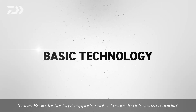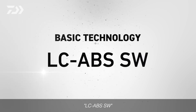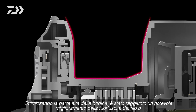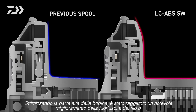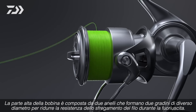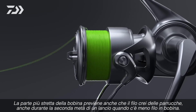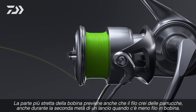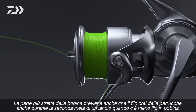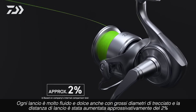Daiwa's basic technology also supports this power and rigidity. By optimizing the upper side of the spool winding section, smoother line release is achieved. The upper side of the spool is tapered in two steps toward the spool ring to reduce frictional resistance at time of release. The narrow spool width also prevents the line from getting caught, even in the latter half of casting when there is less line left on the spool. Casting feels smooth even with thick line, and casting distances are increased by approximately 2%.